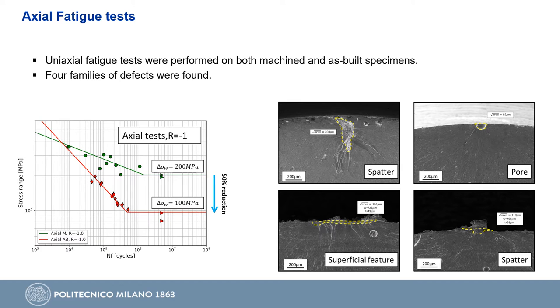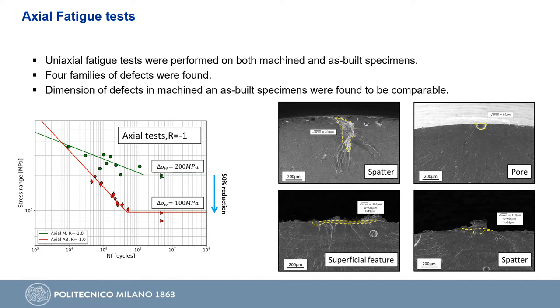From the point of view of defects, we found four main families. Machined specimens mainly failed due to spatters and pores located very near to the specimen surface, while as-built specimens mainly failed due to superficial features from surface roughness and spatter particles attached to the external surface. As shown in the size analysis on the right, the dimensions of the found defects are comparable in the two considered series, and therefore cannot explain the strong reduction of fatigue life between machined and as-built material.